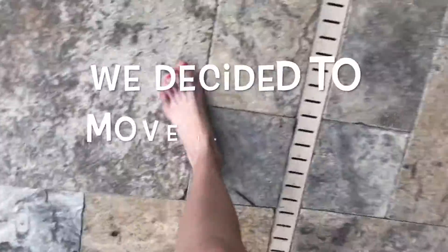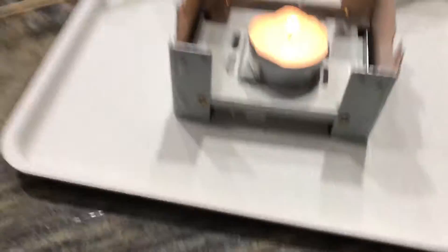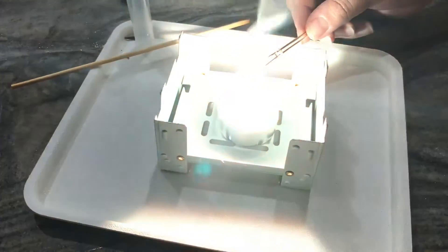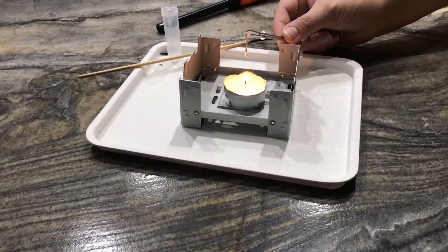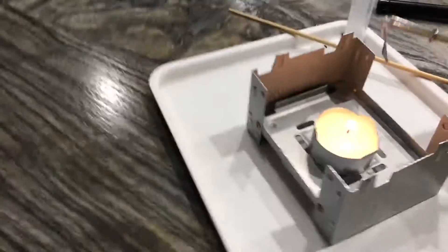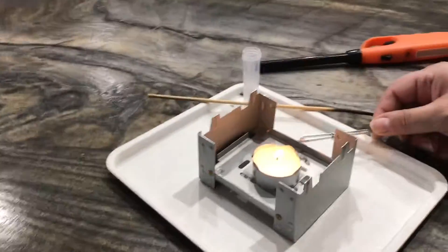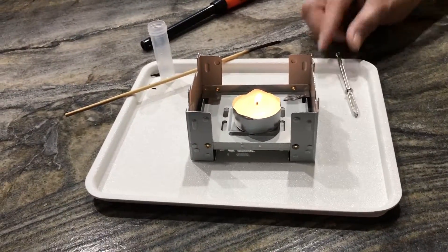Whoa! Did you catch it? Kind of. Boom! Inside! Okay, ready? Yes. It's so bad. I'm blind. I was looking at it through the camera. I'm seeing spots. It doesn't say look away — I saw the gas. It didn't say look away. I know. I'm like half blind now. Can I do it again? Do it again.